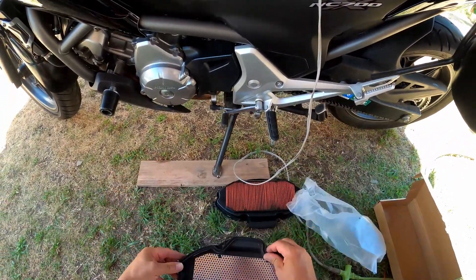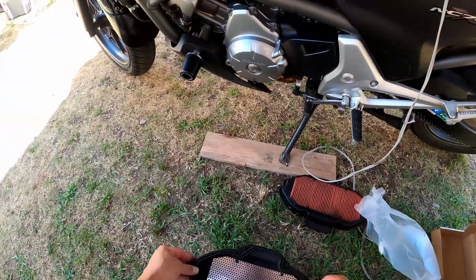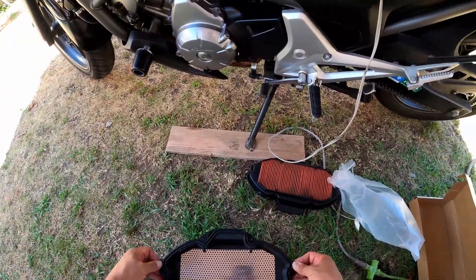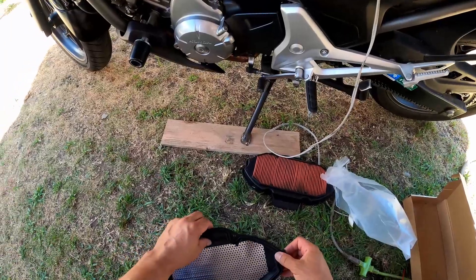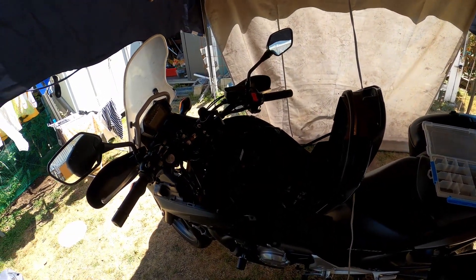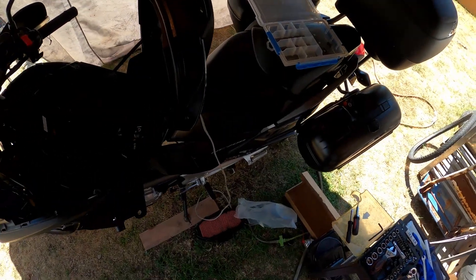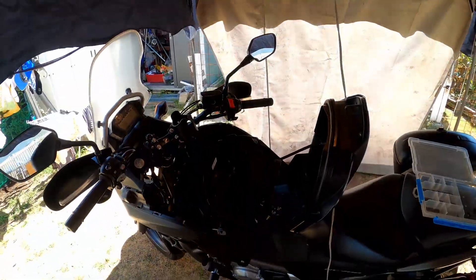Oh, okay — nice! All right guys, there it is. Everything goes back in just the way we took it off. Thanks for watching — there's the air cleaner change for the NC700X. Keep the rubber side down! Don't forget to like and subscribe if this video was helpful to you. Thanks guys, bye!